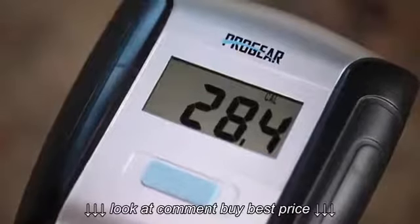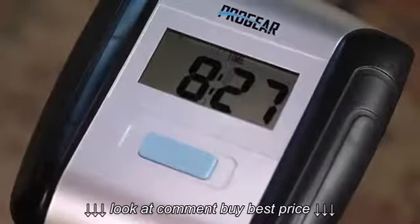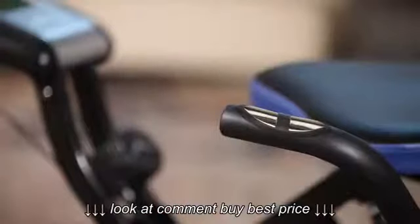The computer monitor has an easy to read large LCD display which will track distance, calories burned, workout time, speed, and heart rate. The hand pulse sensors will help you stay within your target heart rate zone at any time during your exercise routine.